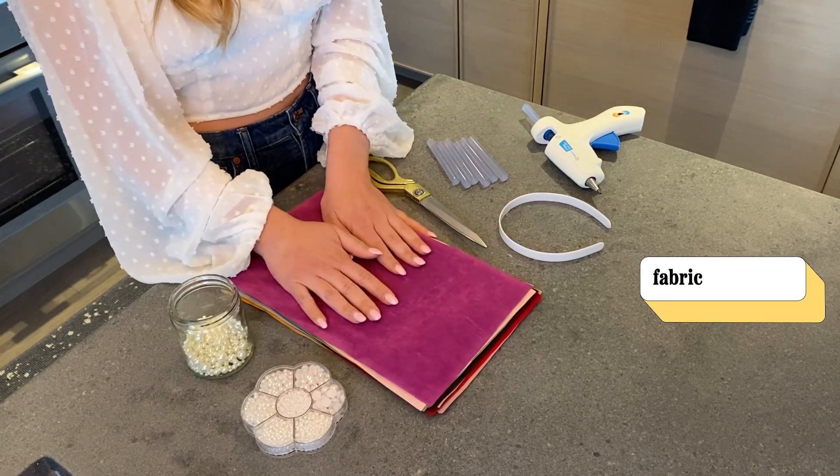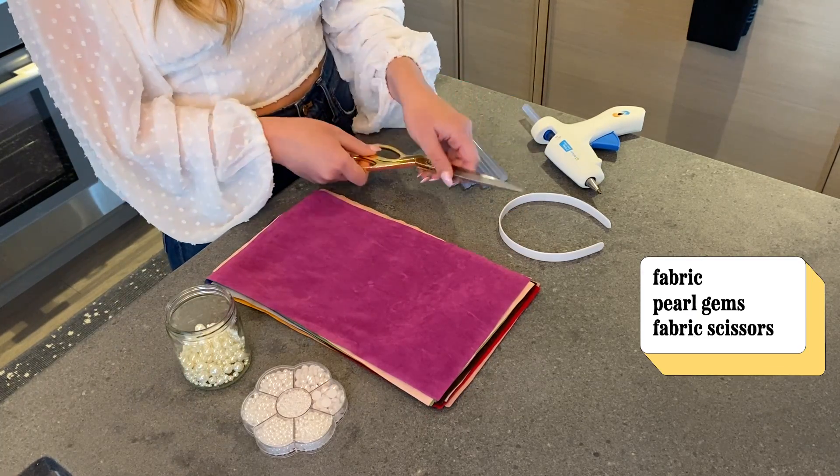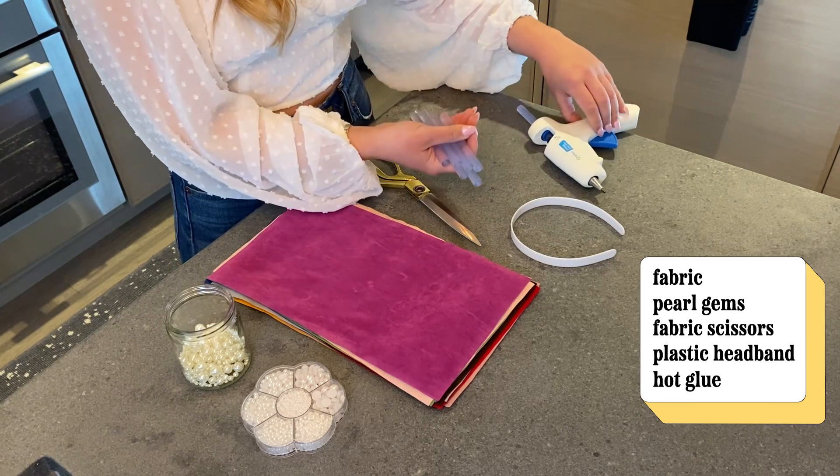You need fabric, little pearl gems you can accessorize, fabric cutting scissors, a plastic headband, and hot glue and a hot glue gun.